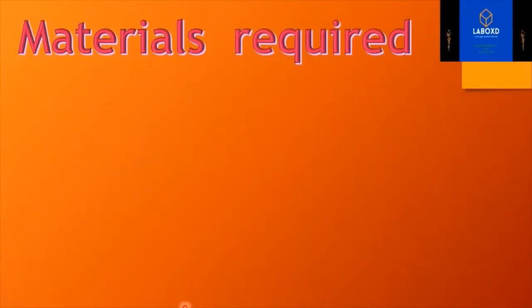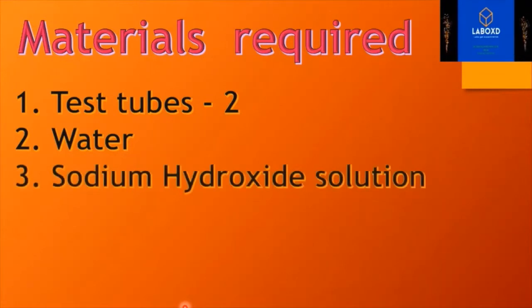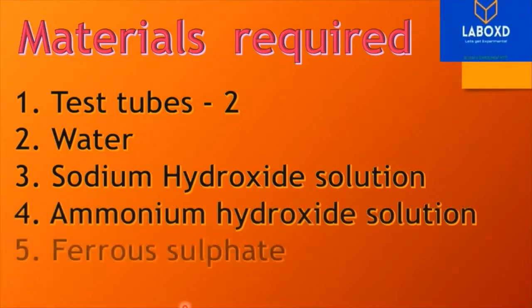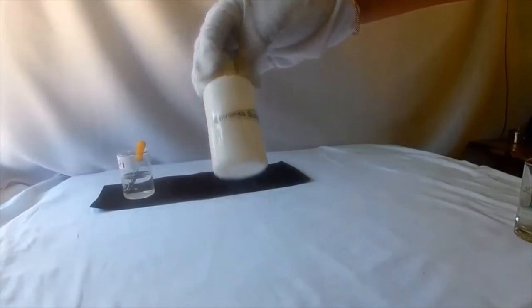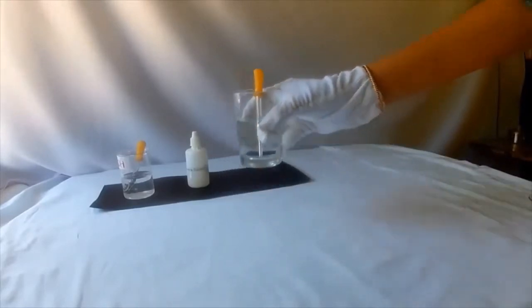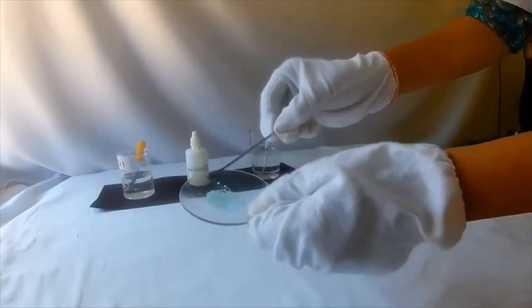The materials required for this experiment are 2 test tubes, water, sodium hydroxide solution, ammonium hydroxide solution, and ferrous sulphate. Take sodium hydroxide solution, ammonia solution, water, and ferrous sulphate salt. It is a light green salt.